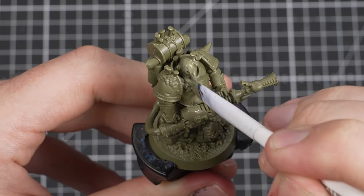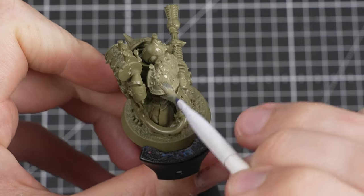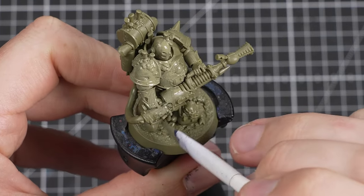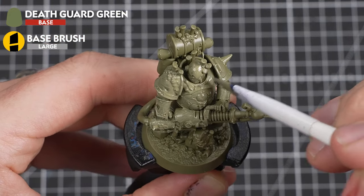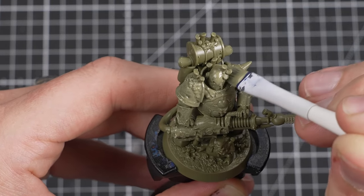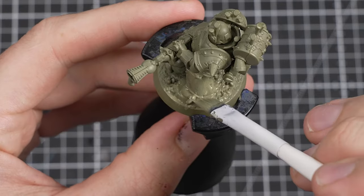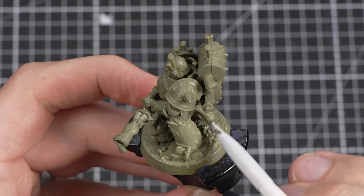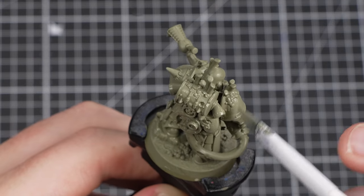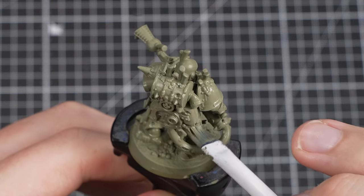Just like how we did with our Space Marine Captain, the first thing we need to do is an undercoat. For our Plague Marine, we'll be using Death Guard Green. This paint is a perfect choice, as it also happens to be the main colour of our Plague Marines — so it will also act as our base coat for the power armour. Try to avoid painting the same area repeatedly and let your first layer dry completely, then come back to do another and repeat the process until you have a nice solid undercoat.